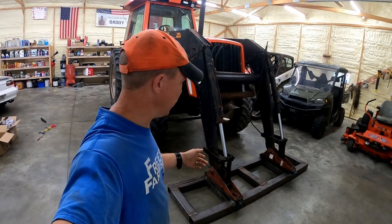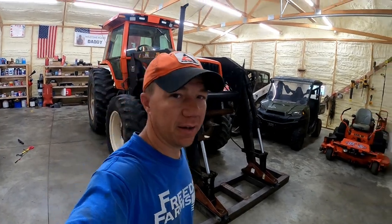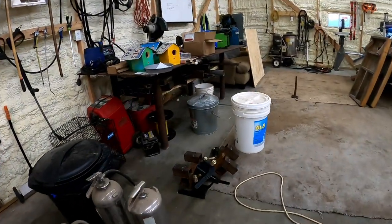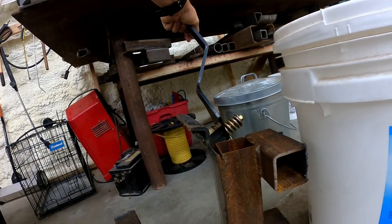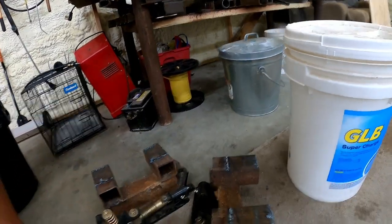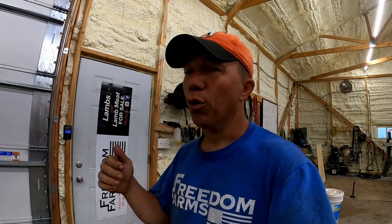We went away from the skid steer quick connects on the loader. One of them should be straight up and down and they bent. I don't know if it's because the tractor's lifting ability is more than what those glide hands are rated for, or because the tractor moves faster and the loader bounces harder.